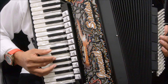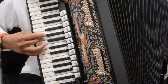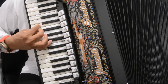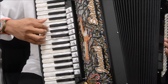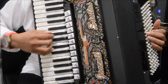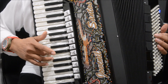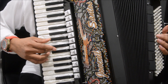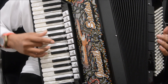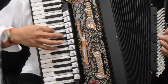Eu estou utilizando aqui o 3 e 1 para ficar legal assim. Estou passando o polegar, que fica mais elegante e é mais correto para o acordeón, mas você pode fechar com o Dó e voltar para o polegar. De novo falando as notas: Fá, Ré, Mi, Dó, Ré, Si, Dó, Lá, Si, Sol, Lá, Sol, Mi, Sol, Sol.